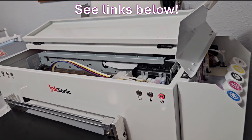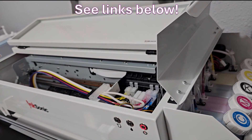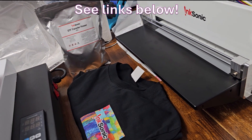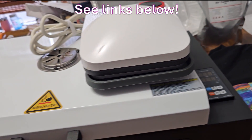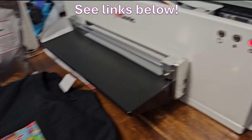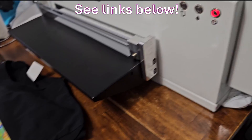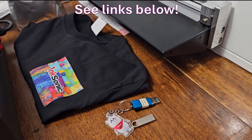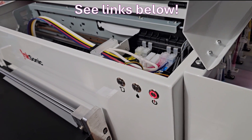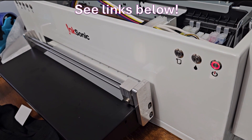If you're looking to get started in a DTF printing business, this C13A InkSonic DTF printer setup is a great choice. From start to finish, you have the oven, the heat press, the powder, the ink, easy setup, low cost, smart RIP software, a three-color and white ink system with moisturizing devices, and a built-in cutter for your projects. It also has great customer support.